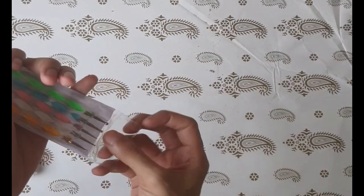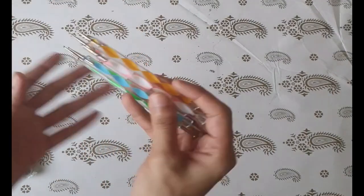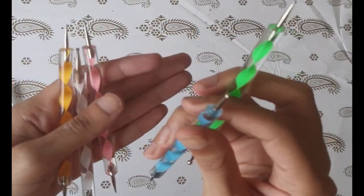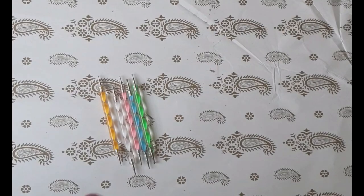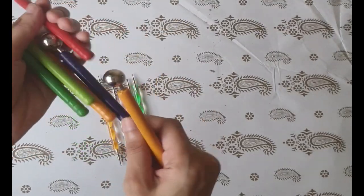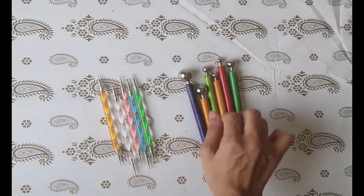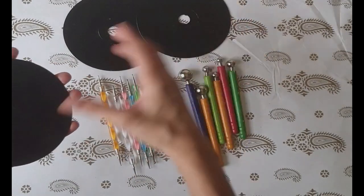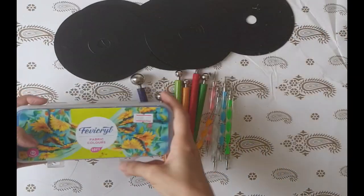These are the tools used for dot mandala art. I'll leave a link in the description box below if you wish to buy any of these. These tools are used for giving smaller dots — they have dotting tips on both sides so you can give different sizes of dots. Another set of tools is for giving larger dots — links are in the description. For the base I am using old CDs with a black base coat, but you can use any material of your choice.